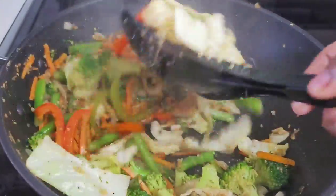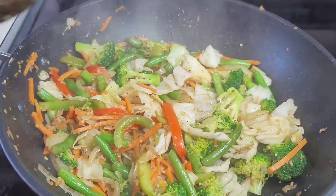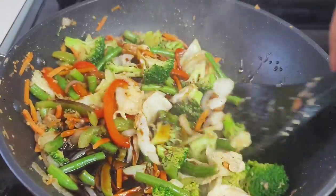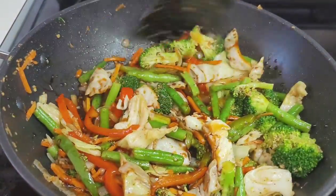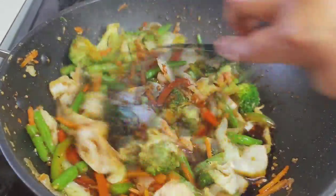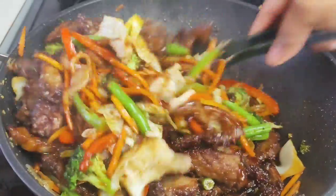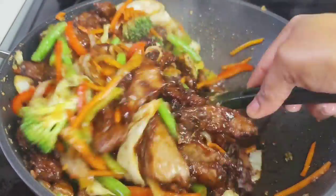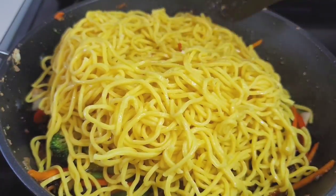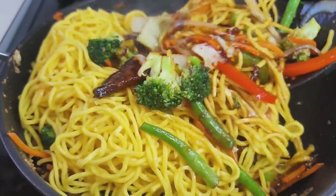At this point, we'll add our sauce and allow it to heat up for about two to three minutes. Next, add the beef and give it a good toss. Then we'll add the chow mein noodles and toss everything together. You can turn the heat off at this point because everything is pretty much done. We'll top it off with some green onions.